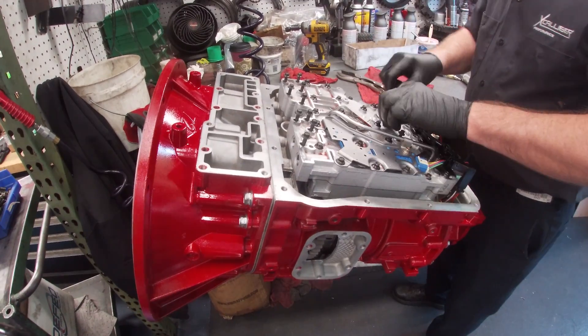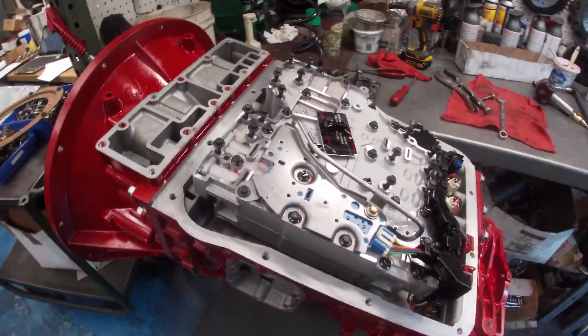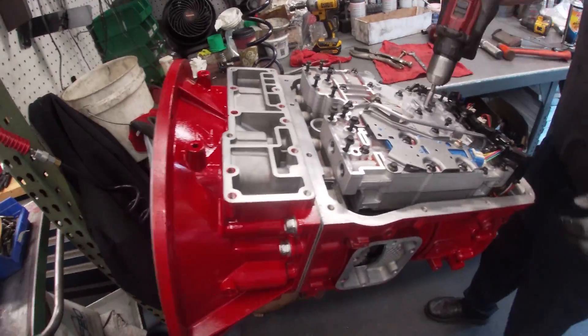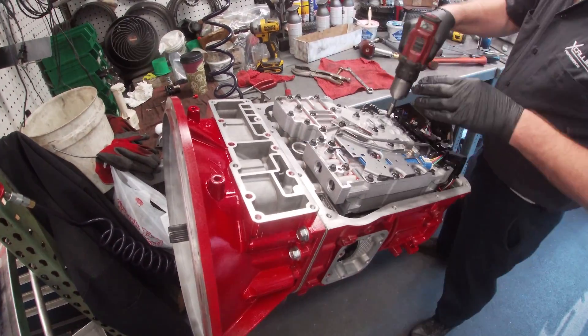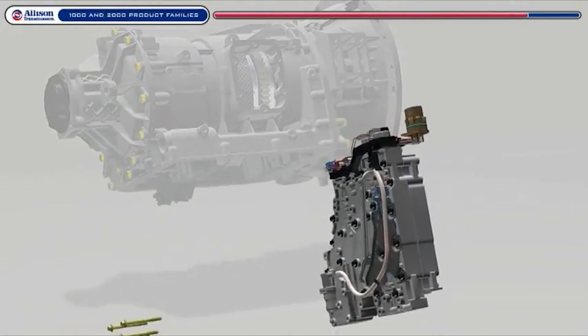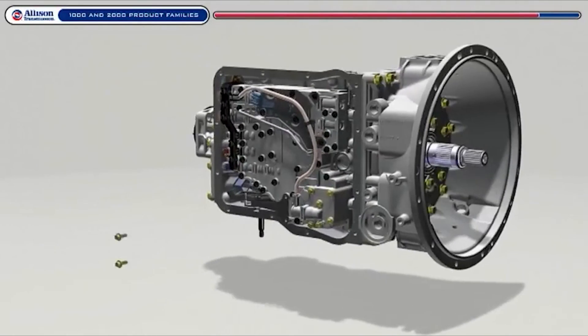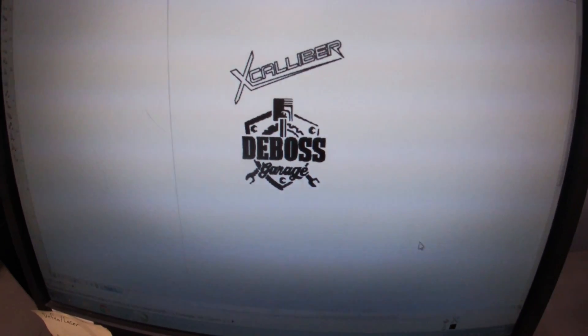The valve body gets bolted to the transmission — very straightforward — with a nice identification plate left behind so the next person knows exactly what's been done. Once the valve body is in place, don't forget there is an internal filter along with an external filter on the Allisons. Then we got the deep dish pan — since we have the room, we might as well add more oil capacity.